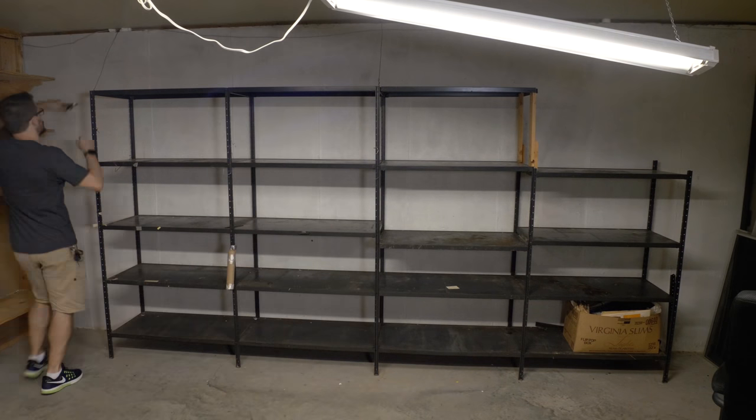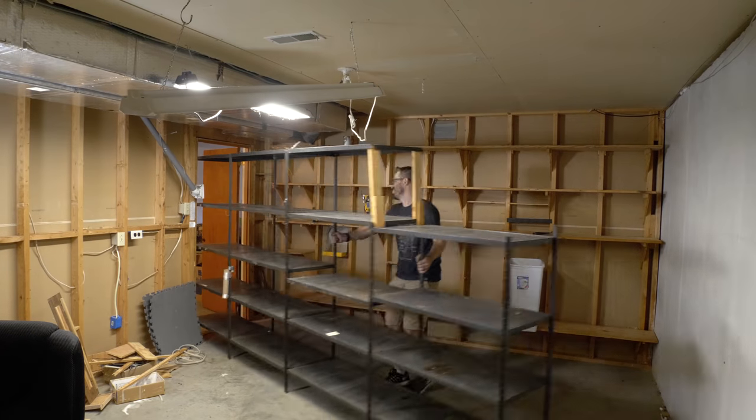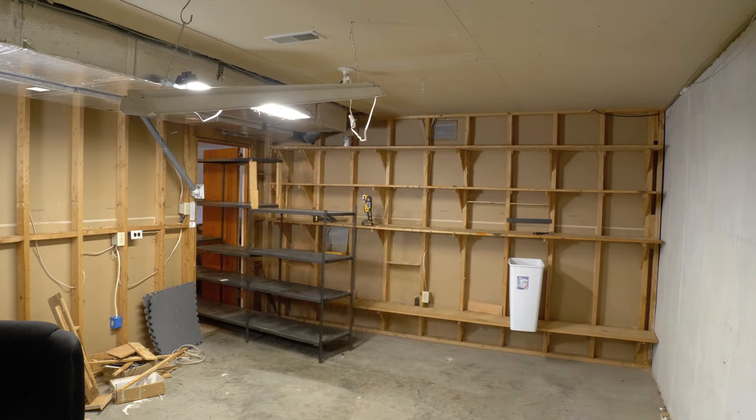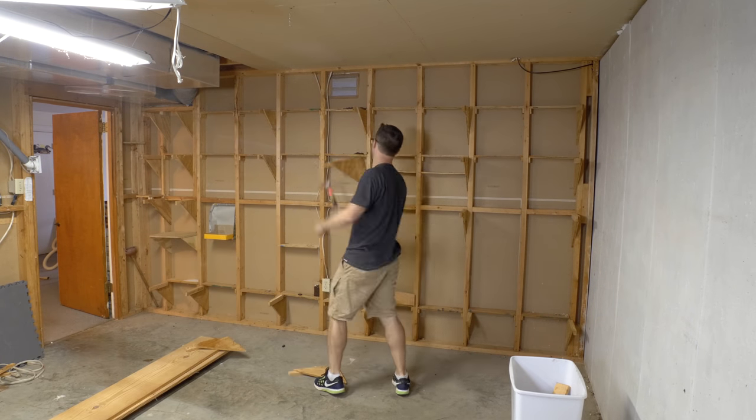Also, I just got new glasses, and I don't have to wear them all the time, but they do work really well as safety glasses. I ended up just dragging the old shelves into my shop for storage and then started ripping apart all of the old shelving that was in the storage room.